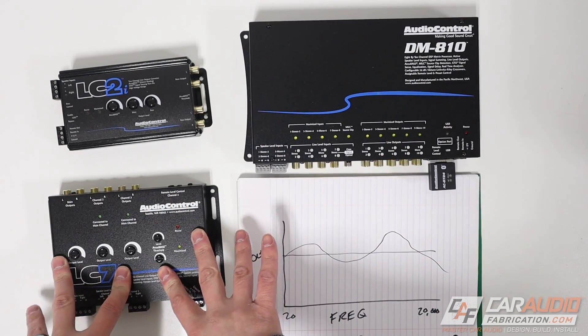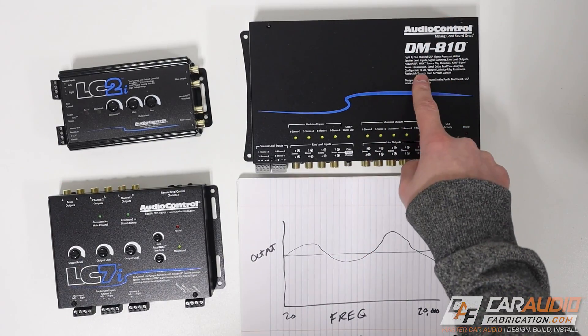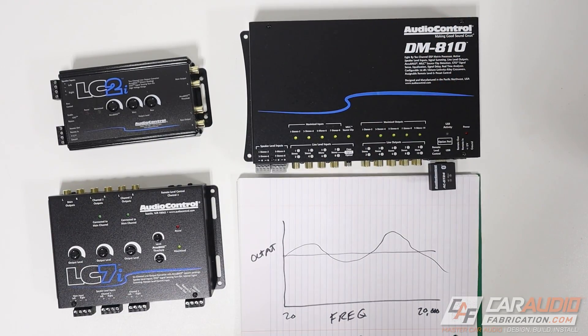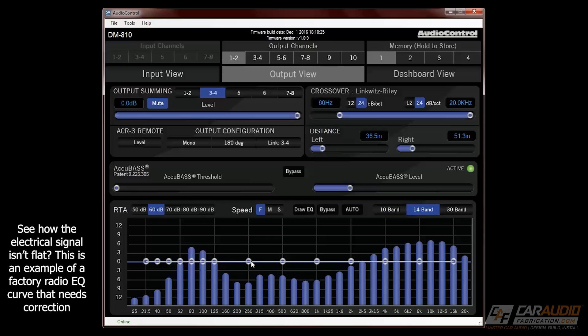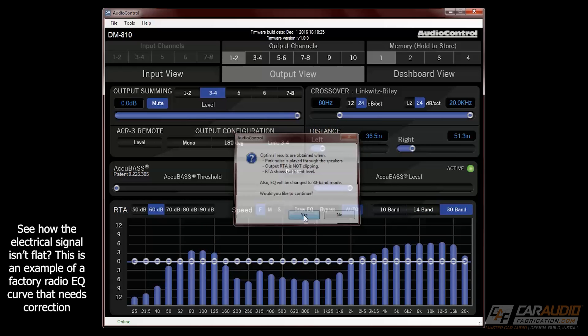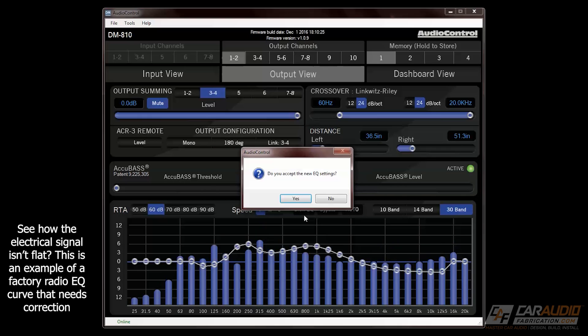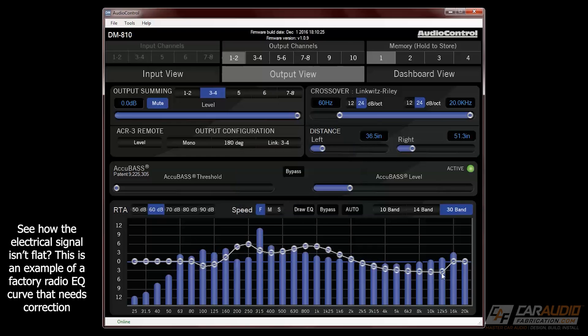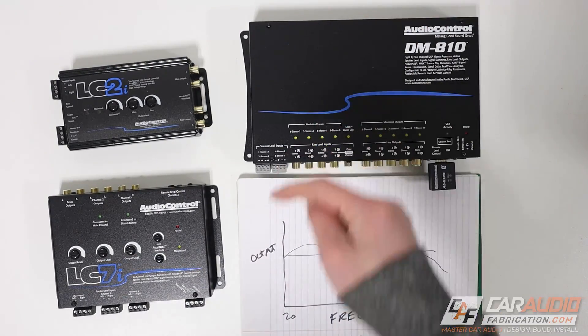I want to say a quick thank you to Audio Control for being a monthly channel sponsor. I've been using the DM810s in several of my builds lately, and one of the things I really like about these is they allow you to look at the electrical signal on screen. You can see the factory EQ curve that's currently applied, and just using the software in this DSP we can correct that curve back to flat before we do our acoustic tuning. To learn more about the Audio Control DM810, check out the link down in the video description.